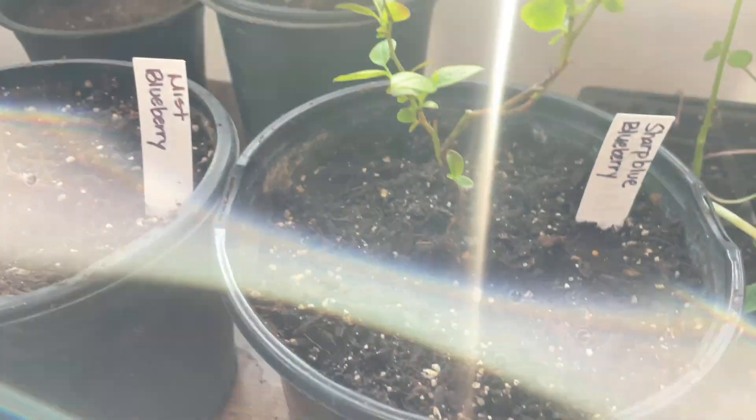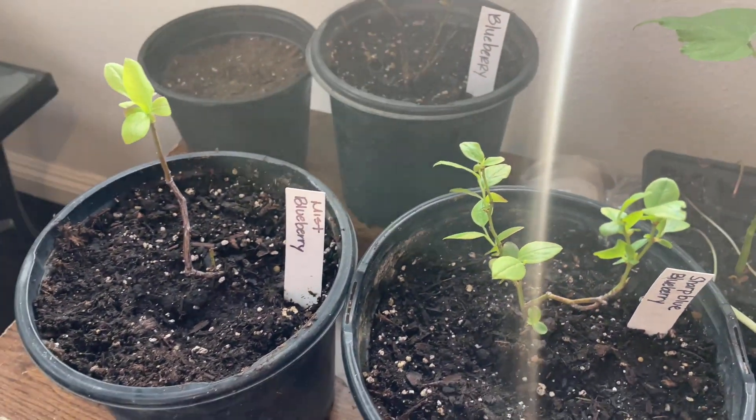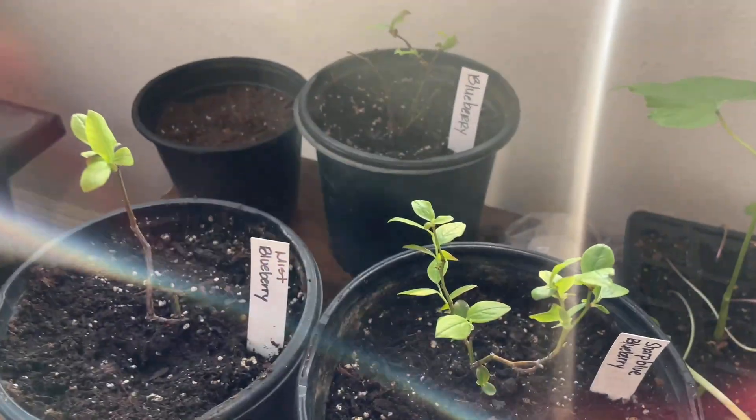Down here I have three more blueberry plants — much smaller than the one I have outside — from a seller called Bon Bons Blueberries.